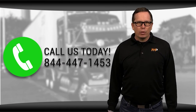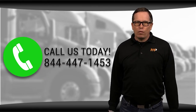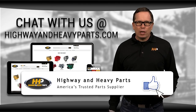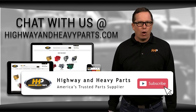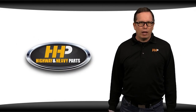If you have any questions about variable geometry turbos, you can call me or any of the other ASE certified parts techs at 844-447-1453, or you can chat with us online at highwayandheavyparts.com. Be sure to like this video and hit the subscribe button on YouTube and Facebook to stay up to date on all the news and information from Highway and Heavy Parts. From diagnosis through delivery, we're Highway and Heavy Parts.